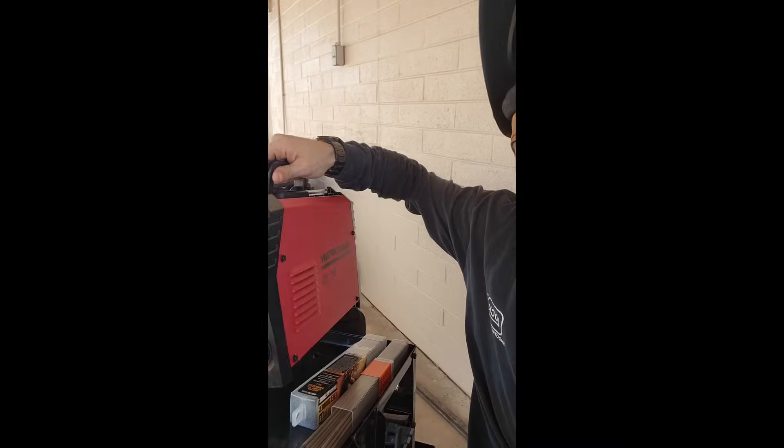It's a tiny little package — carry it where you need to. We're going to be doing some stick welding today and I've got a bracket that I need to make, so let's give it a shot and I'll show you what it's got.